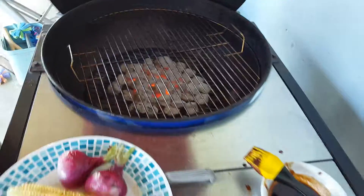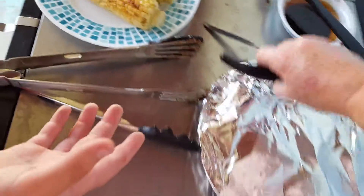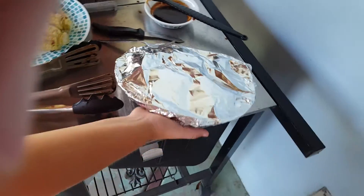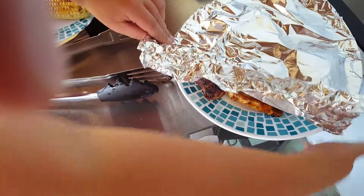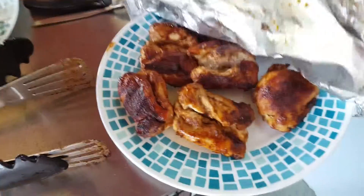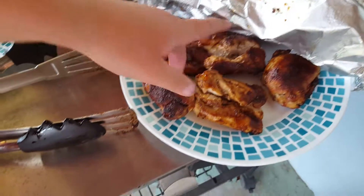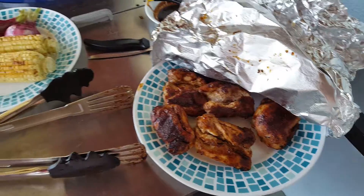We're gonna leave it and then add some more coals and relight it so we can have some more s'mores. This is the chicken right now — it's really good. We're gonna unwrap it, and you can see the smoke and how watery it is up here because of how much steam is coming up from it.